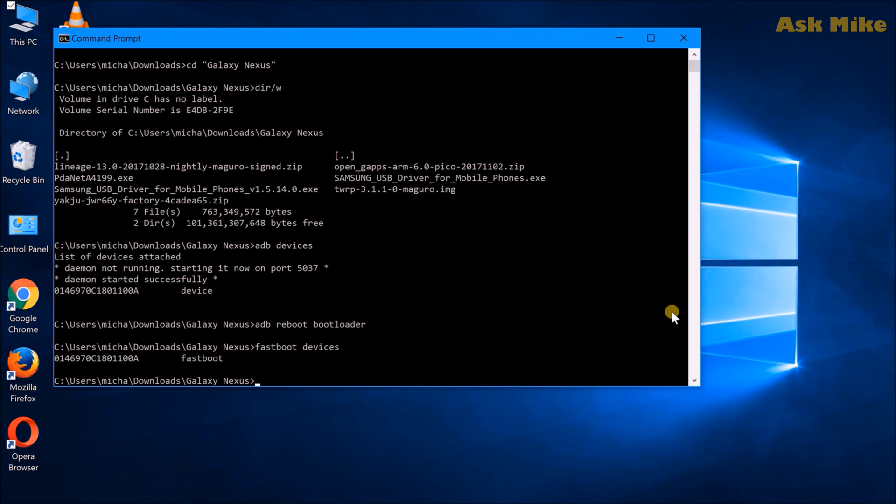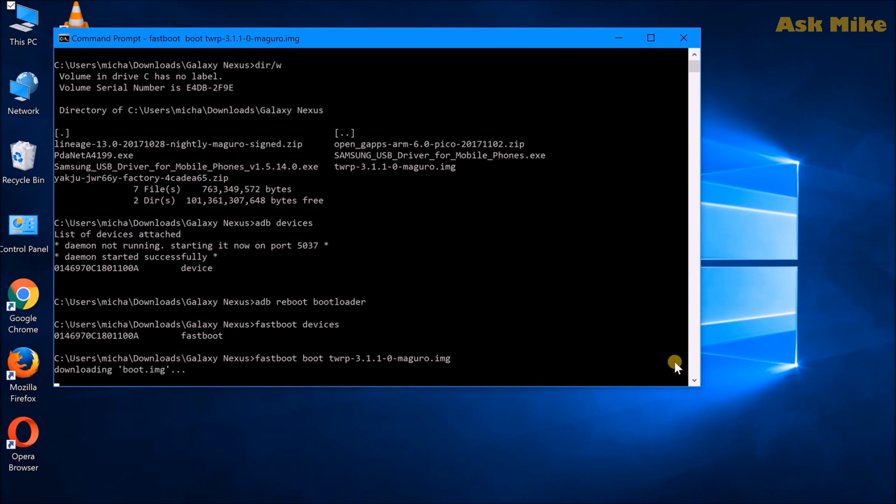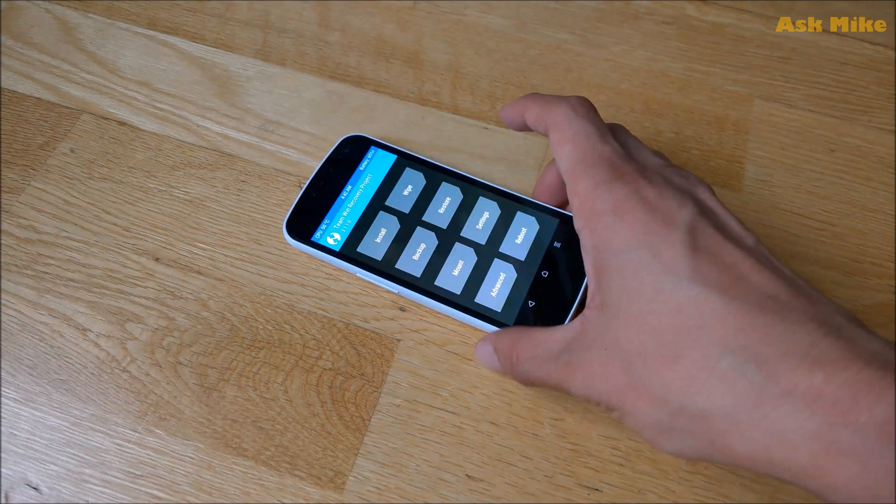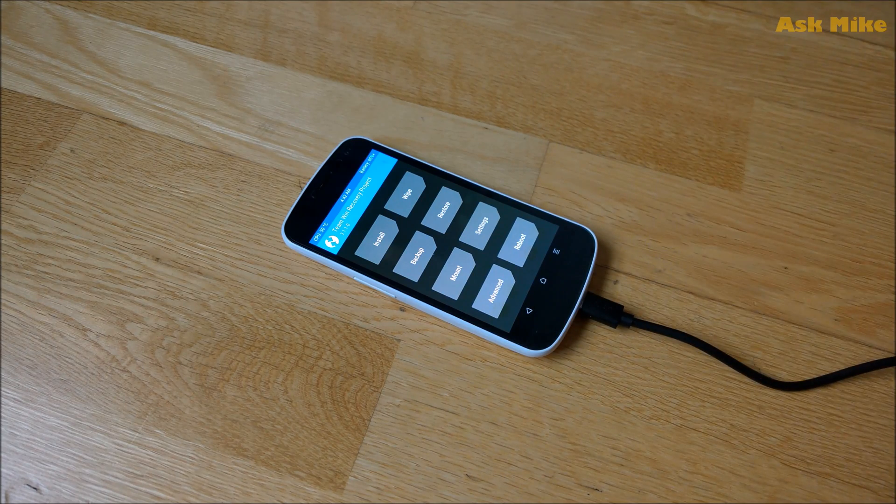Once the device is listed, the next step is to boot into custom recovery so we can mount the drive and copy in the custom ROM files and GApps. Run 'fastboot boot twrp' with the TWRP image file to boot into TWRP recovery. From there, select Mount to mount your Galaxy Nexus — once in TWRP recovery, the storage is automatically mounted to the computer.